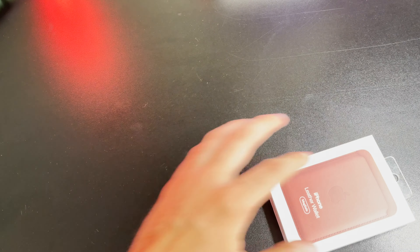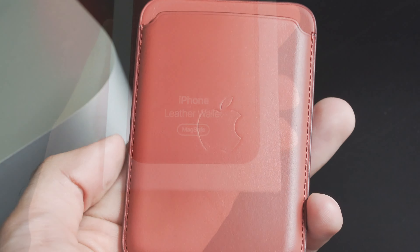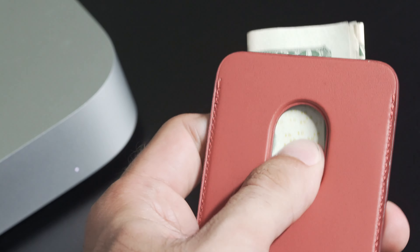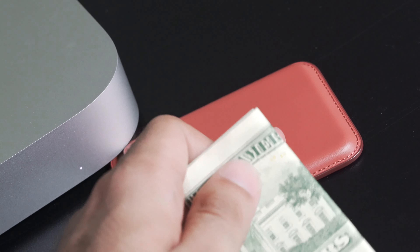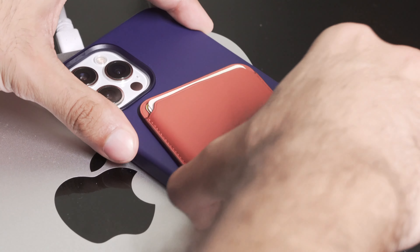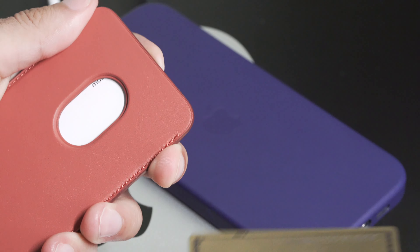Since our last leather wallet unboxing, nothing has changed here. Functionally, this wallet is identical to the others — the only difference of course being different colors. But I think color selection is much more important on Apple's leather products than one would initially think, because of the patina effect. And I think this specific color will age beautifully. I'll cover patina a bit more later on in this video.